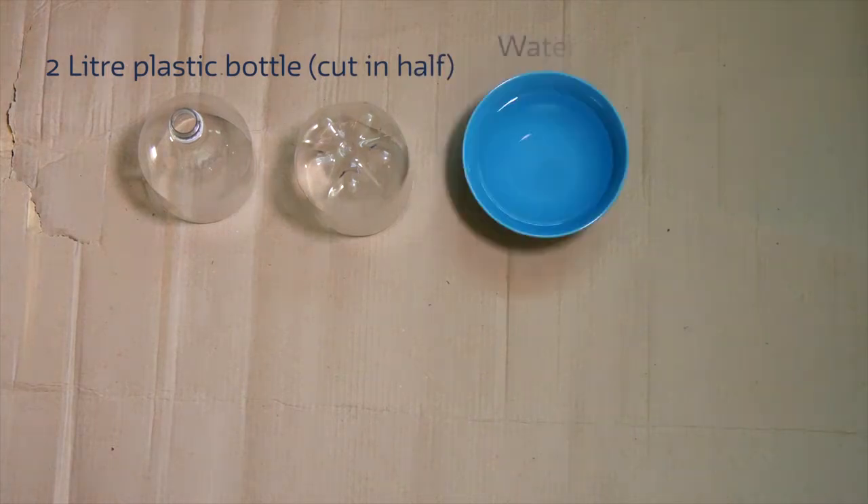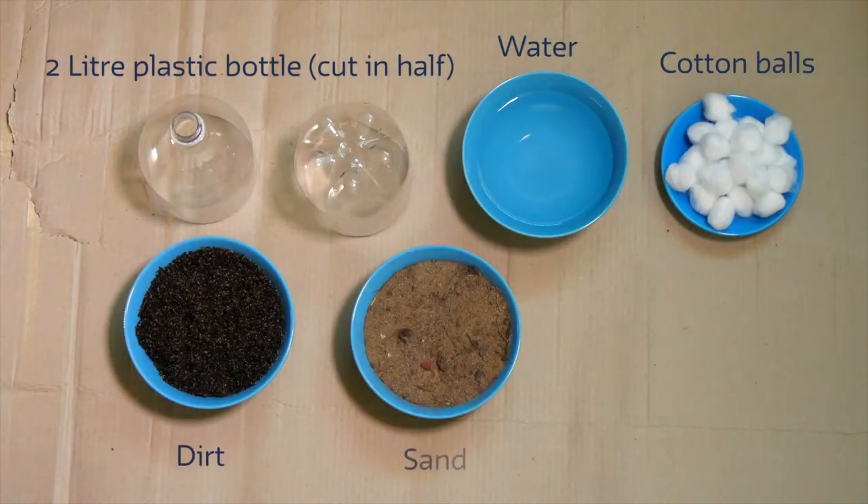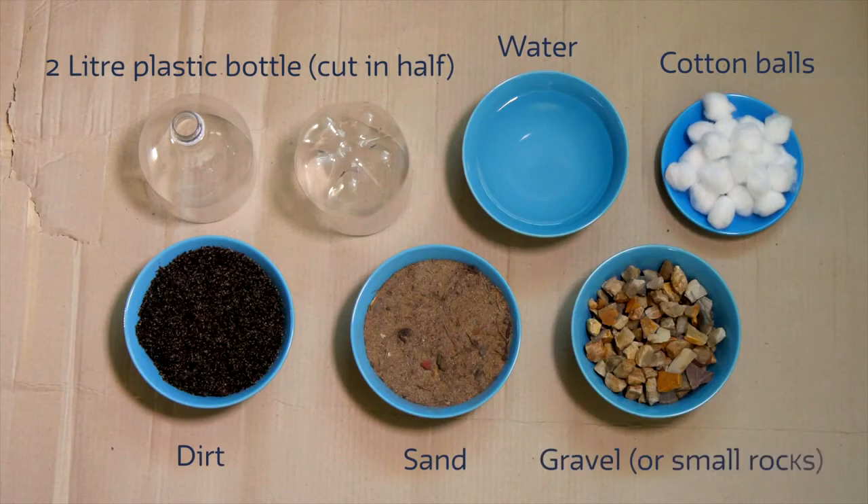We will also need some water, cotton balls, dirt, and sand and gravel or small rocks.